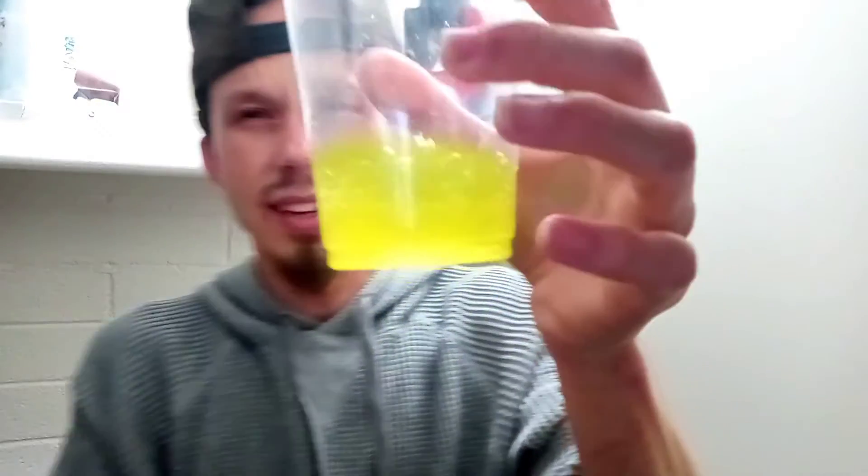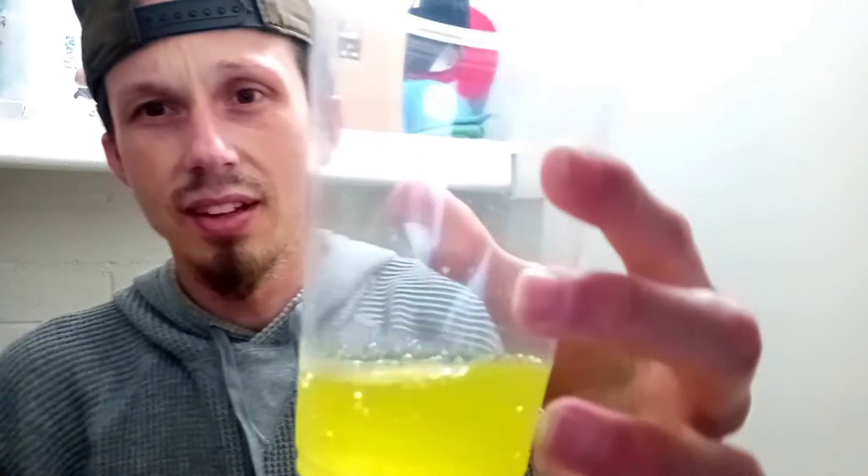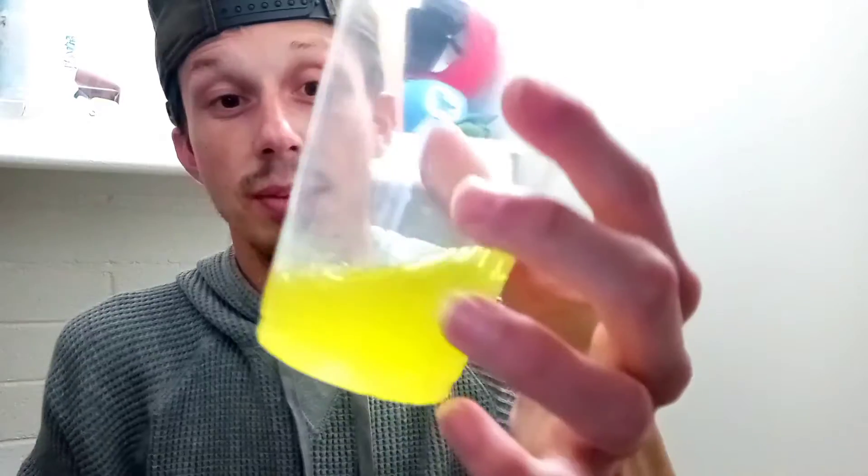Well, I guess you could say it's that color — on screen it looks like a bright yellow, but in person it looks like Mountain Dew. And oh man, it smells so much stronger in the cup.